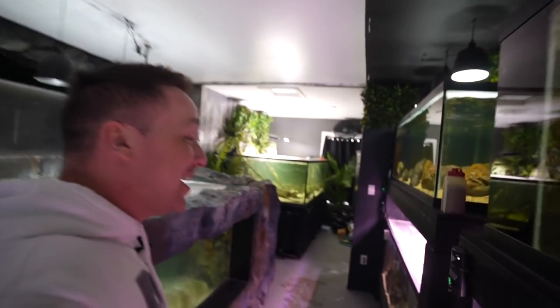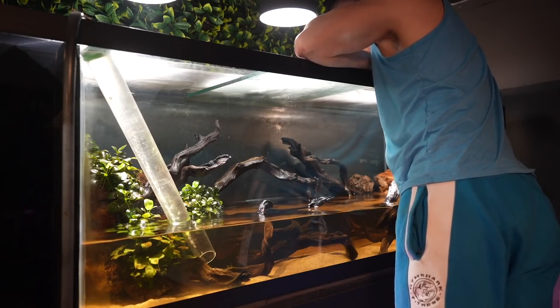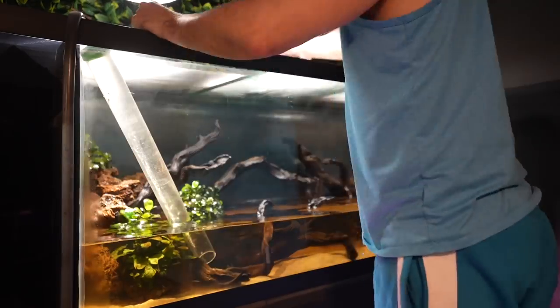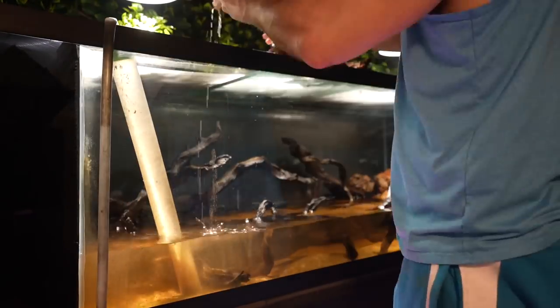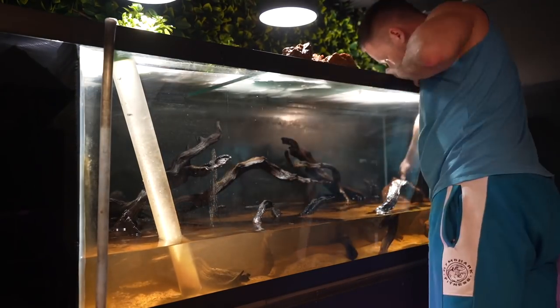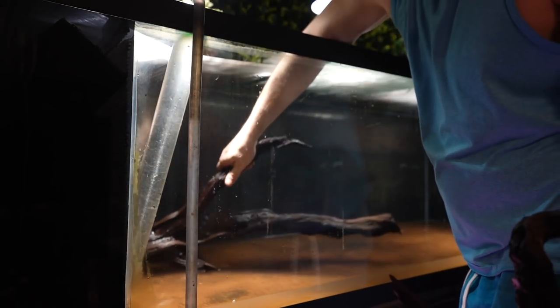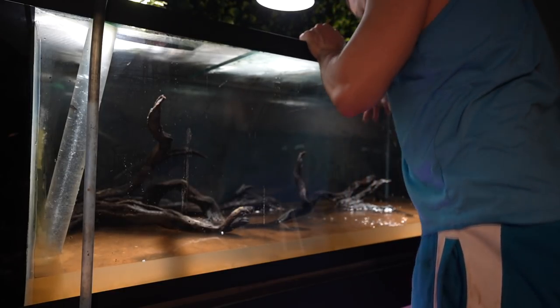Today we're adding the piranha to the 700 gallon aquarium, but first we got to drain their tank, remove all of their decor, and then move them — because there's absolutely no way we're going to be able to move them in a fully set up tank. The problem with shutting down the piranha aquarium and moving them to the 700 gallon is I love them in that 180 gallon. I thought that aquarium was absolutely phenomenal, however I think in the 700 gallon they'll just do a lot better.